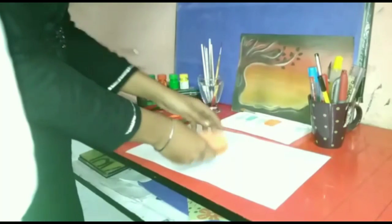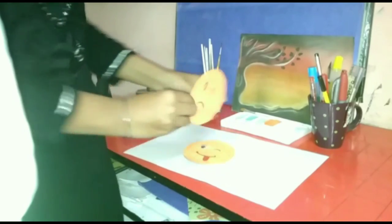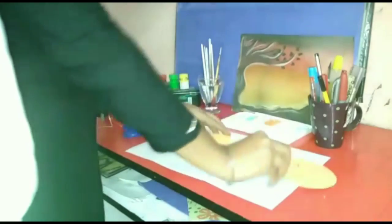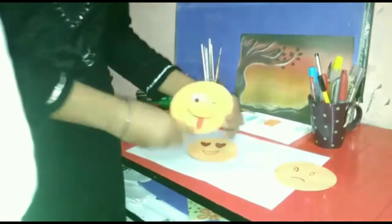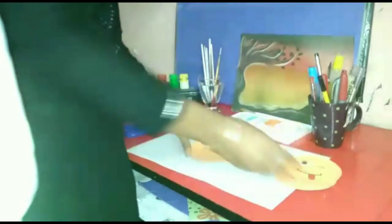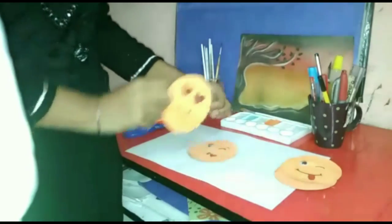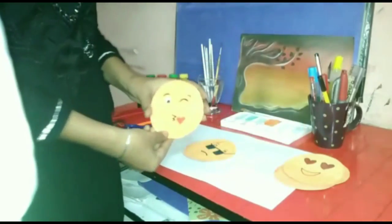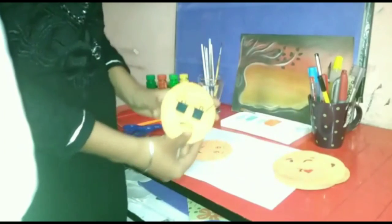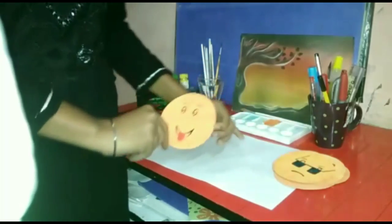So as I told you, if you can't find googly eyes, just use a sketch pen. I made this emoji with the help of a pen or sketch pen, and this one with the help of googly eyes. Again sketch pen, again googly eyes, sketch pen, and this one is also with the help of sketch pen.